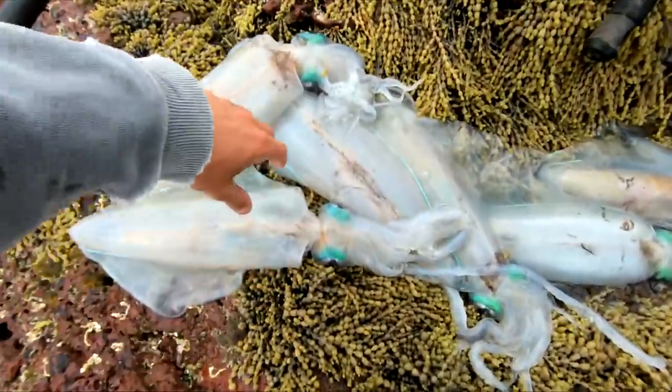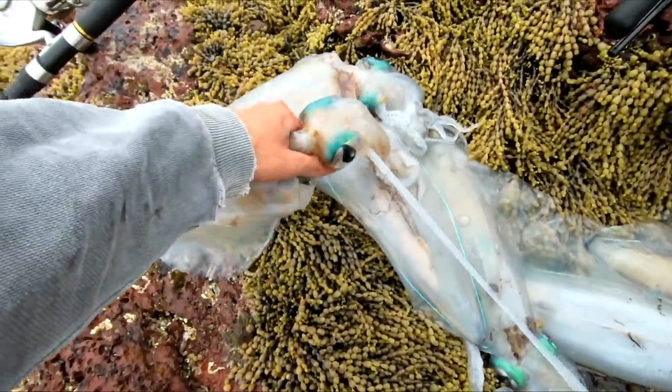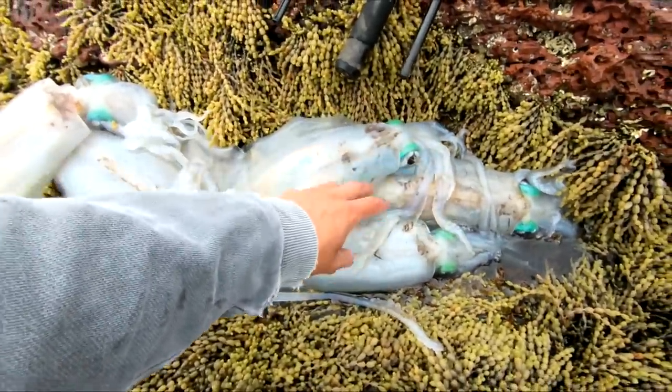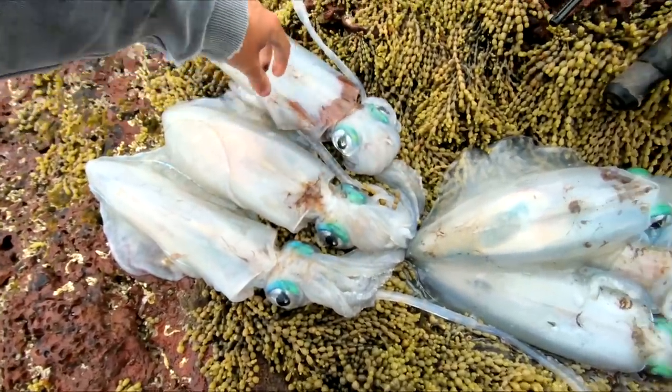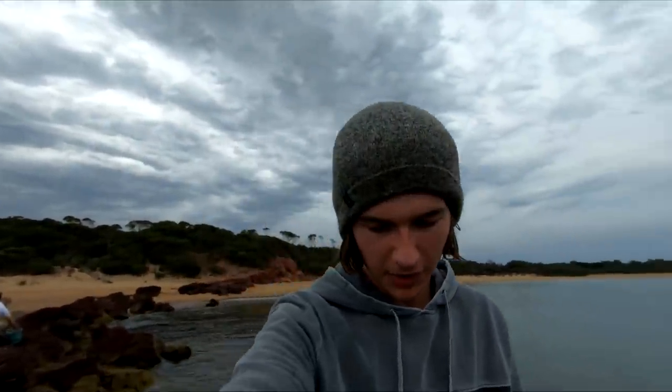Here's a look at the squid we ended up with - three big ones and three medium ones. An absolutely cracking session. All right guys, that is going to be the end of this video. We had an awesome day off the rocks, ended up with six beautiful big squid - no real small ones today, which was good. Also, a massive thank you to everyone who subscribed - we hit 5,000 subscribers the other day! I appreciate every single one of you who watches my videos. Hopefully you enjoyed this one and I'll see you in the next one.